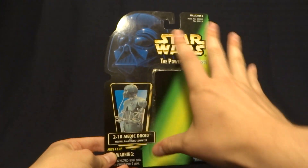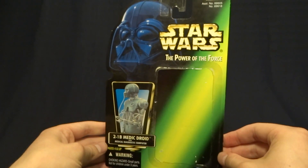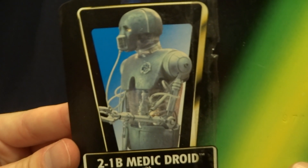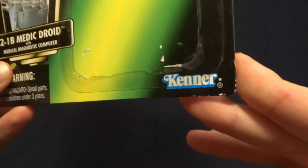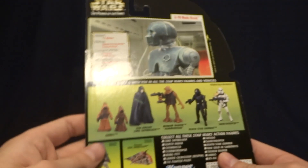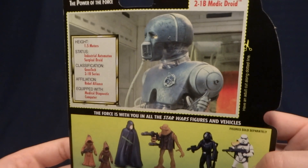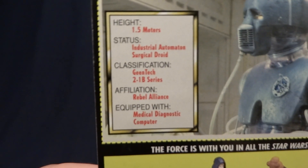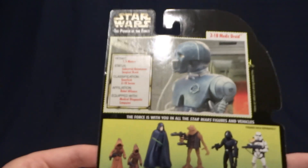Here it is — pretty standard for what we saw out of the Power of the Force line. There's a big image of Darth Vader up in the corner as well as an image of the character on the side. One thing I do love to point out is this classic Kenner logo down in the corner — pretty cool. When you flip it around onto the back, there is an image of the character from the movie with some sort of made-up stats, which always kind of crack me up.